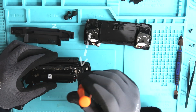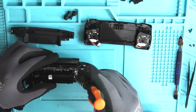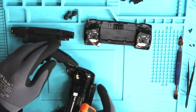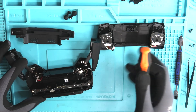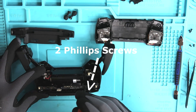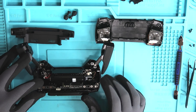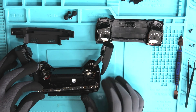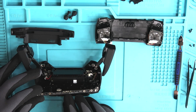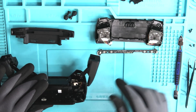Now that we have all those unplugged, let's begin to get this LED board slash power board out of there. There's going to be two screws on the top right hand corner and two screws on the top left hand corner. Once those four screws are removed, we can safely take out this little thin board — this is where the power button, return to home button, and your battery LED indicators are.